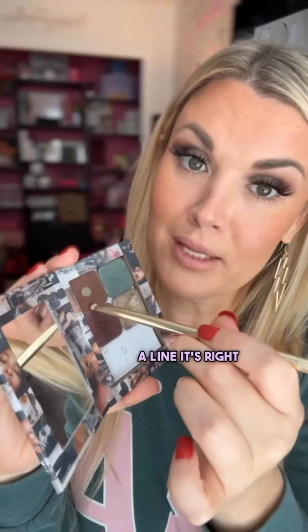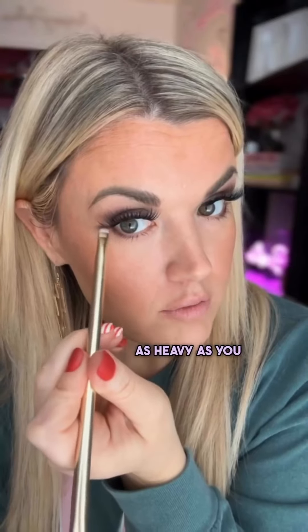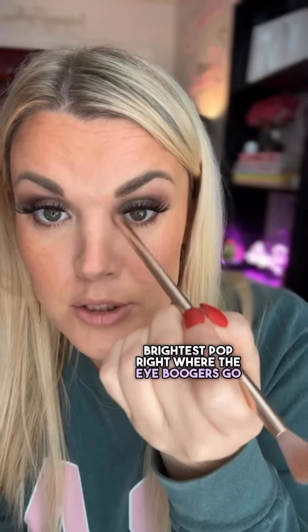Dense flat brush for a little bit of a line, just right here on the bottom — you can rock that back and forth, light or as heavy as you want. Personally, I like to add the brightest pop right where the eye boogers go with a dense dome brush, pressing that pigment right in, little bitty sweepies. And voila.